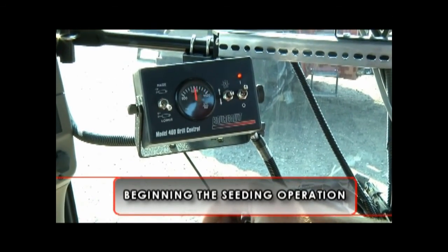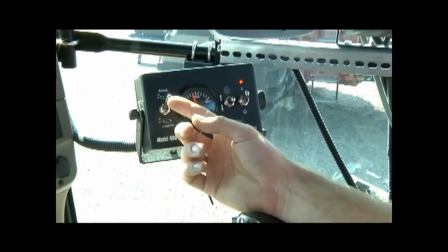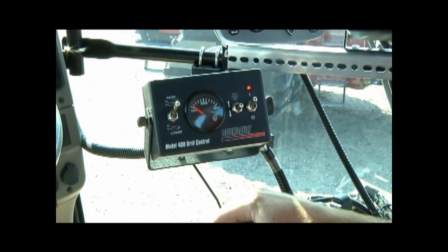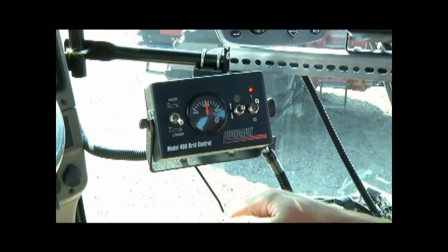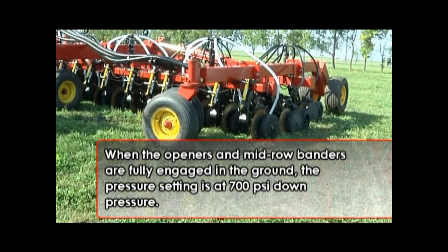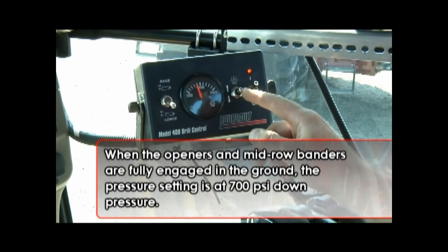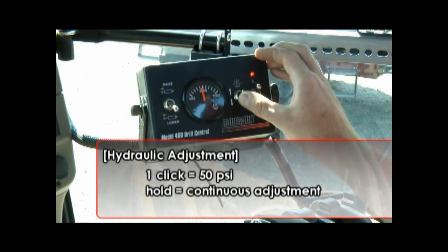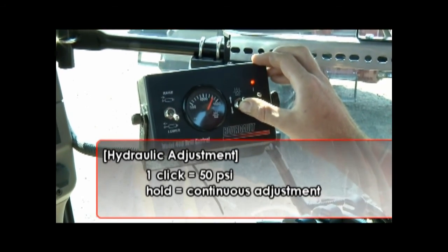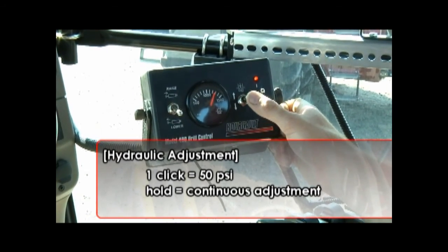Power to the Model 400 control box is on. The seat openers and MRB banders are lifting and lowering by flipping the toggle. Notice that the pressure increases and decreases on the display of the control box gauge. We are currently in the raised position. Flipping the switch lowers the openers and MRB banders into the ground. When fully engaged, the pressure setting is at 700 PSI down pressure. One click of the toggle up or down is an incremental change of 50 PSI; holding the toggle gives continuous adjustment.